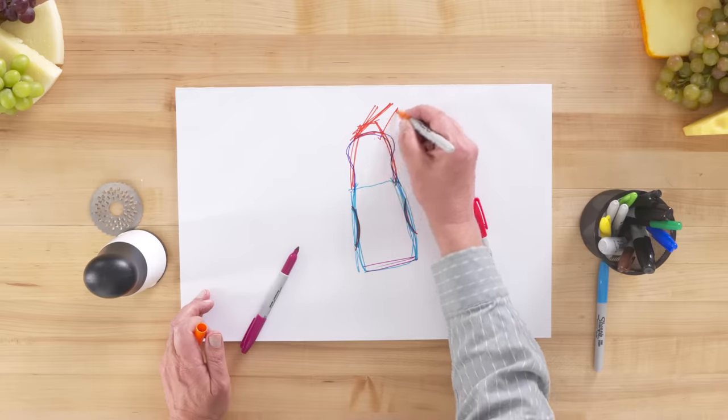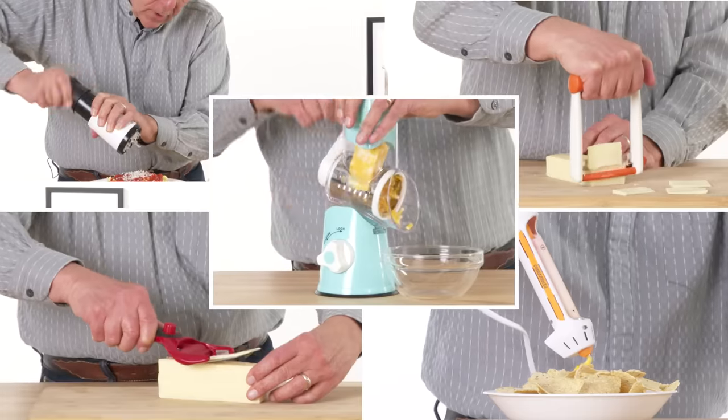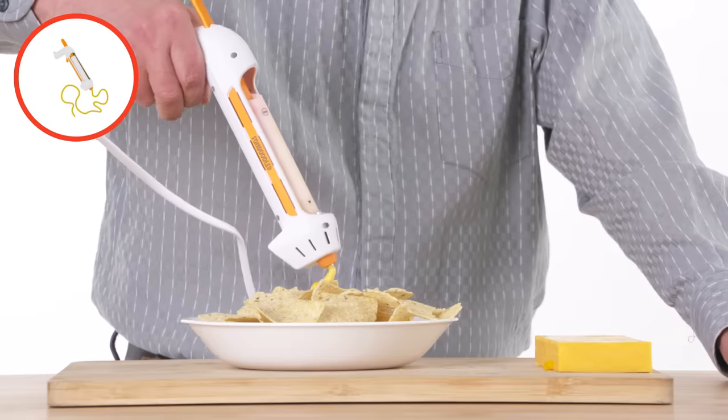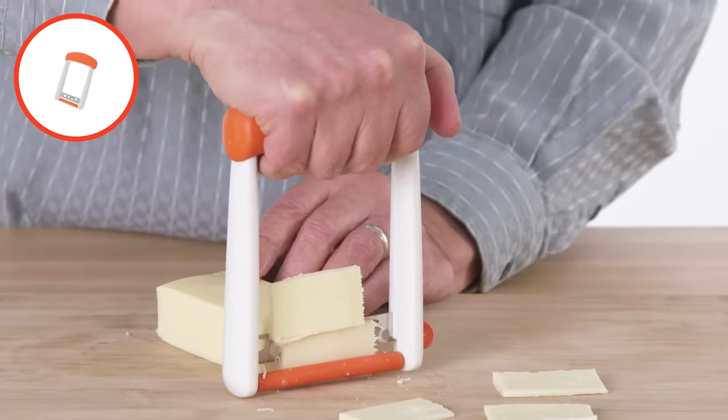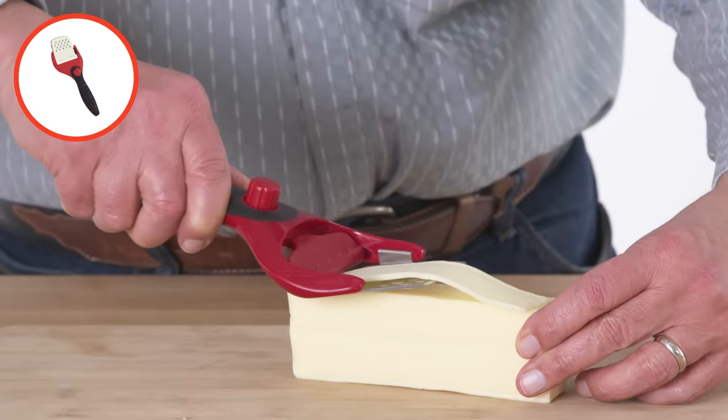Maybe a lever that comes out here. Stagger these blades. This is how guillotines are designed. These are the products I'm going to test: rotary cheese grater, Fondoodler cheese gun, Slice the cheese slicer, handheld cheese mill, and adjustable grater slicer.